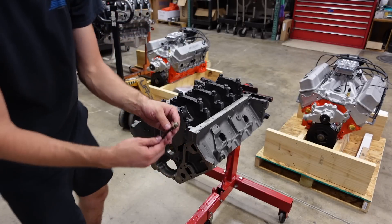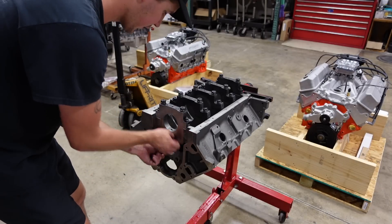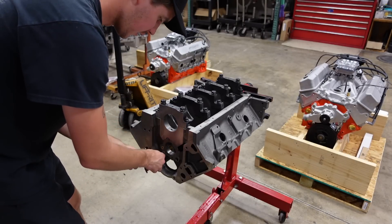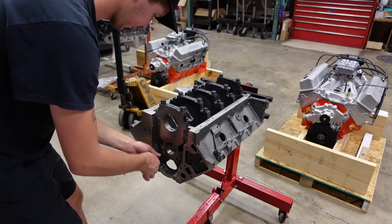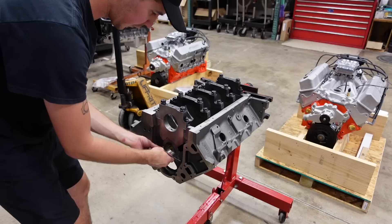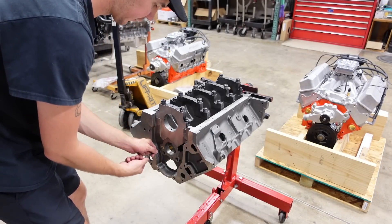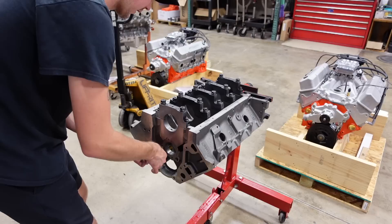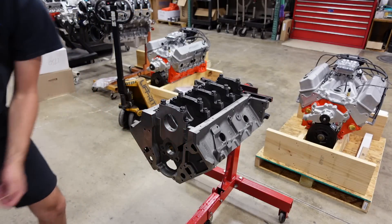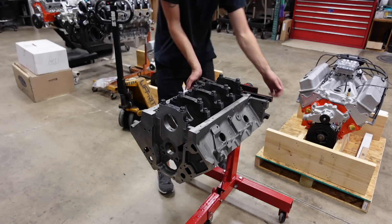Dart ships these O-ring plugs for the oil galleys pre-installed. I always like to pull them out before we do a final wash of the block because sometimes there is metal debris from machining trapped in the oil galleys. Obviously we want to get all of that out so that when we start this engine for the first time there's not already a whole bunch of debris inside the motor.